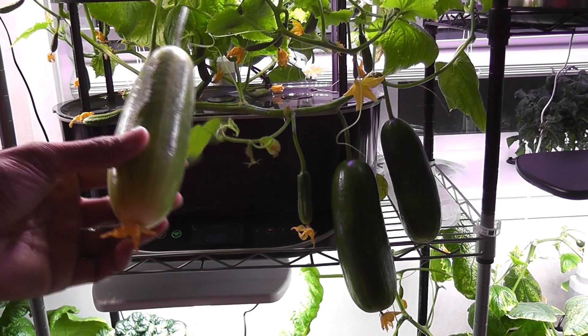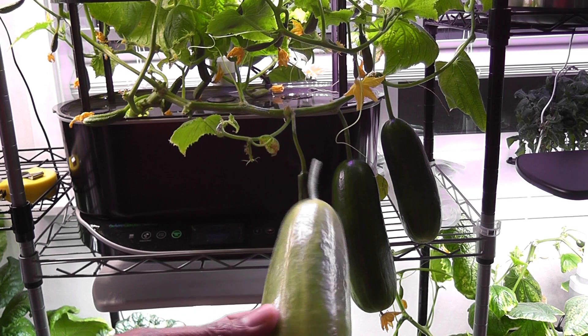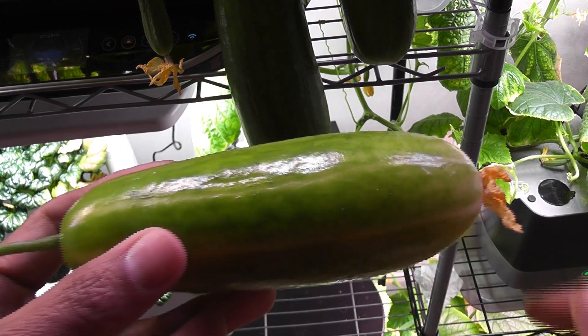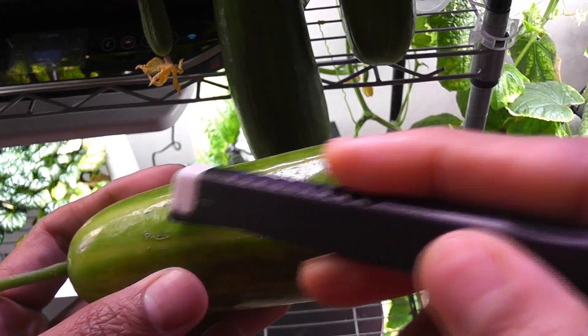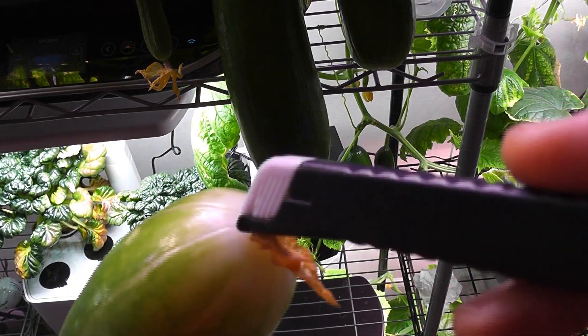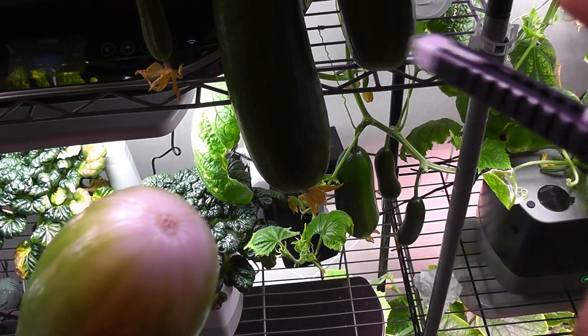It eventually turned into a perfect shape like all other cucumbers. Look at this beautiful color pattern on this cucumber — green, yellow, and white on the edge. It is looking so beautiful.